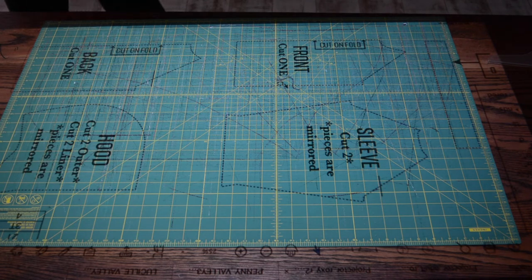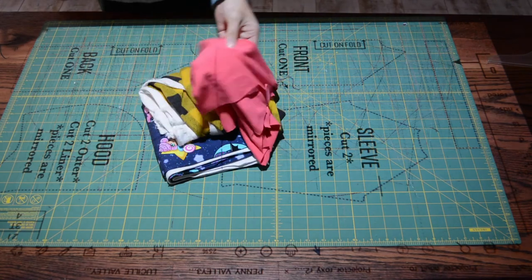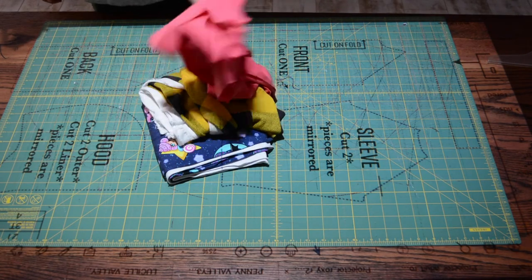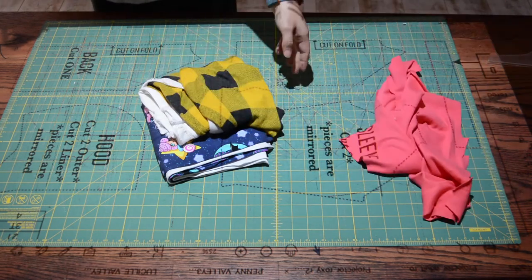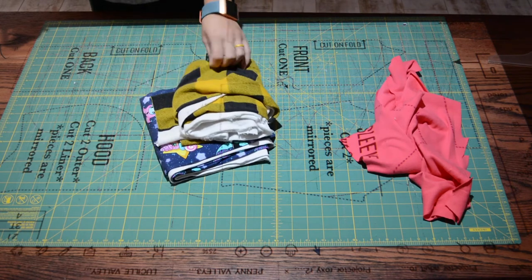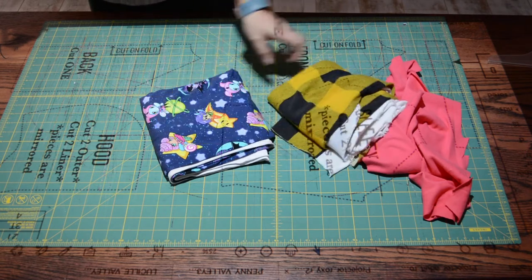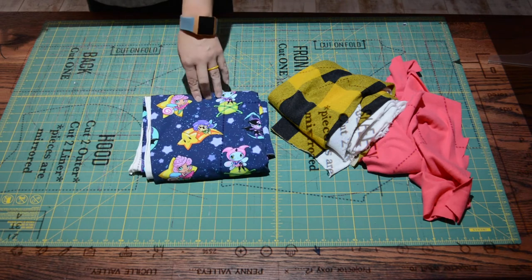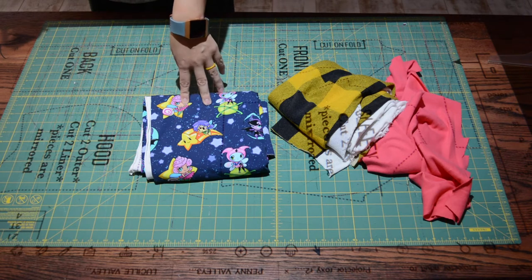First off I need my fabric and for this pattern we need knit fabric. I'm going to use rib knit for my neck band and for my pocket bands. That is a cotton lycra blend. I'm going to use this funky knit — I don't know what it is — for my pocket, and then I'm going to use a cotton lycra jersey knit for my sleeves and my front and back pieces. So let's cut this out.